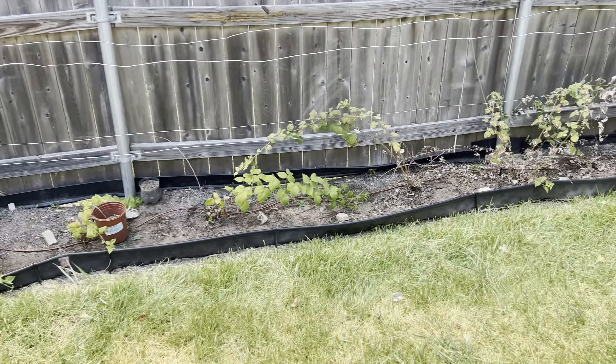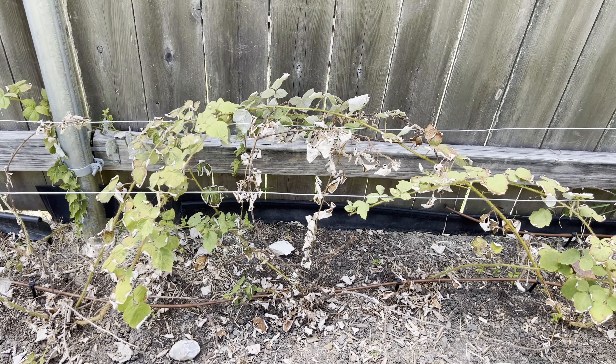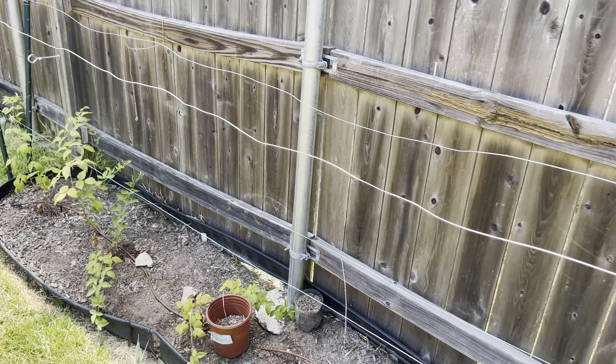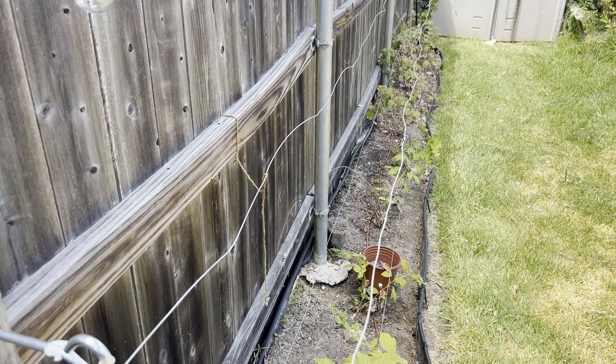Here's my raspberry row. They've had a particularly difficult time this year — the lack of rain and heat stress. You can see a lot of white leaves and leaves falling off. I thought about trying to use that top trellis wire to hang some kind of shade cloth. If you've ever used a shade cloth in your garden, please let me know what kind you had, what you used it to shade, and how it went.